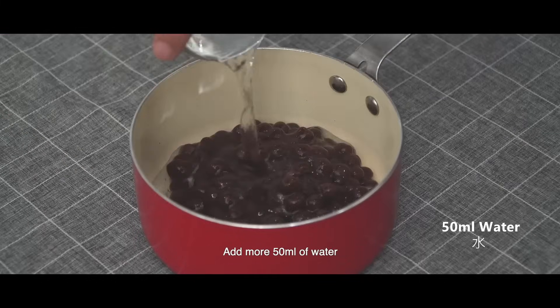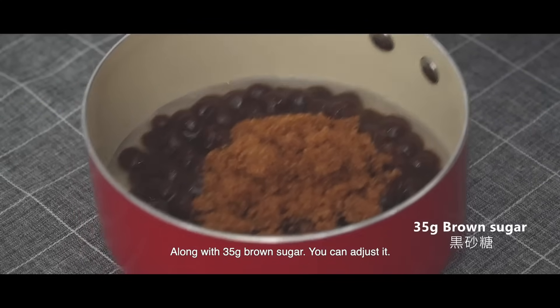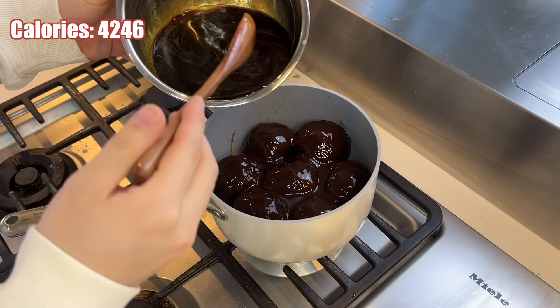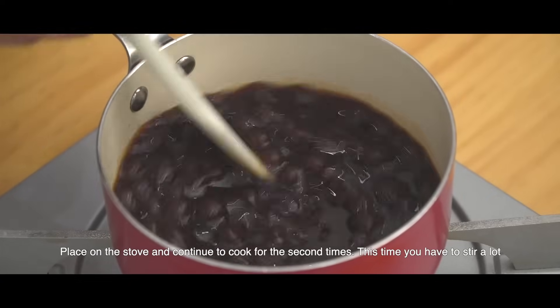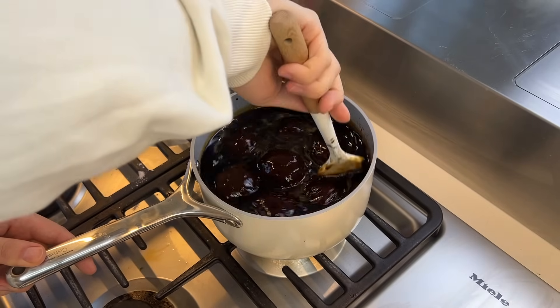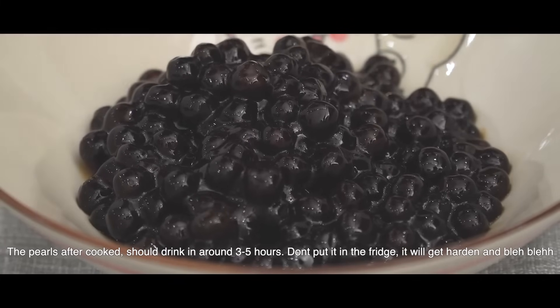Bring the cooked pearls into a different pot. I mix 250 milliliters of water and 200 grams of brown sugar off camera and add it to the pot. Place on a stove and continue to cook a second time — this time you have to stir a lot. Just keep stirring until it gets to a syrup consistency. The pearls after cooking should keep for around three to five hours — don't put them in the fridge, they'll get hardened.